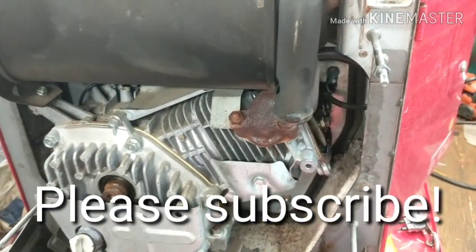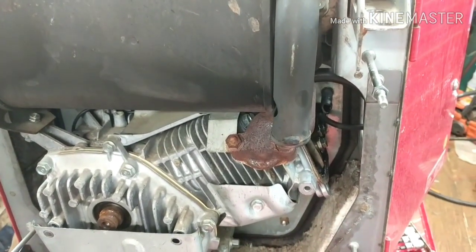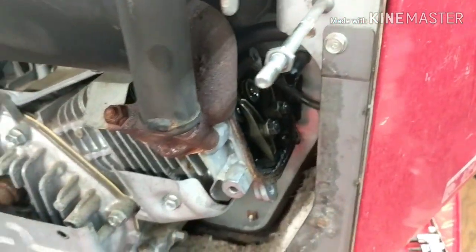Hey guys, it's TEPCO Psych Repair. Today we're going to be talking about how to do a leak down test on a GX 200 or GX 160, or any of these Honda engines with the angled cylinders and push rod overhead valves.